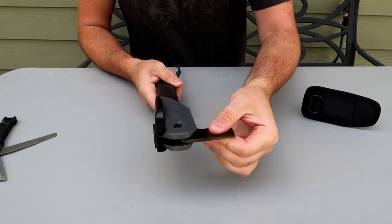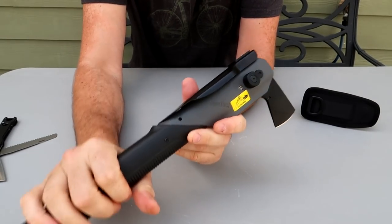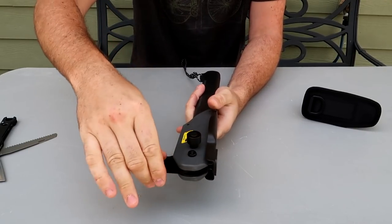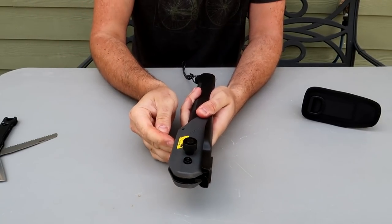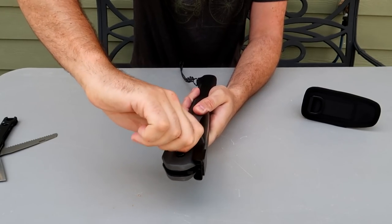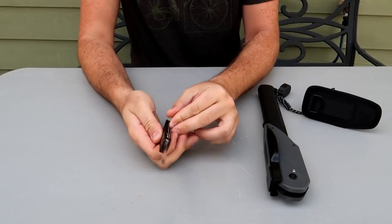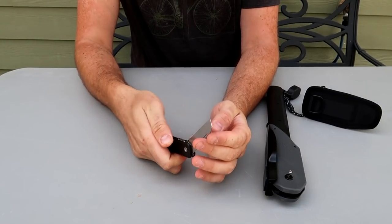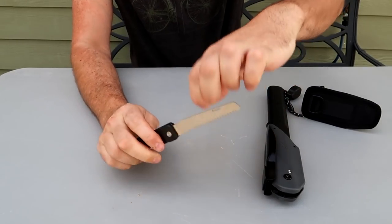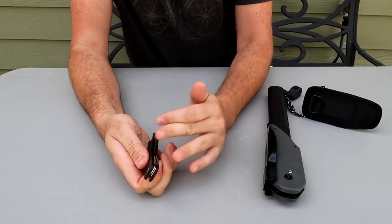Very sharp. So yeah — shovel, hatchet, tool. Very interesting. Boom, lock it in, close it. I mean, it's not bad, it looks pretty cool. There's a frame lock. I wonder what kind of steel they're using and stuff. And there's a little saw — very, very tiny.